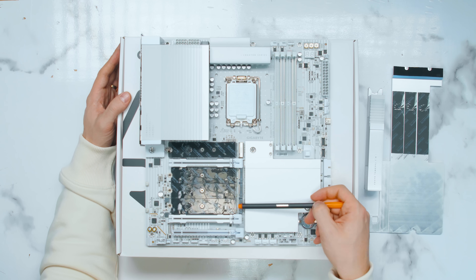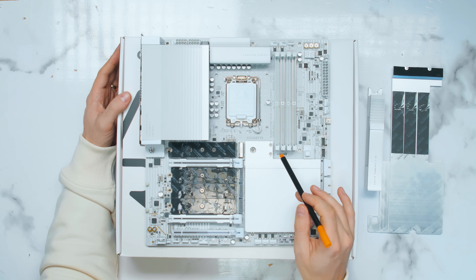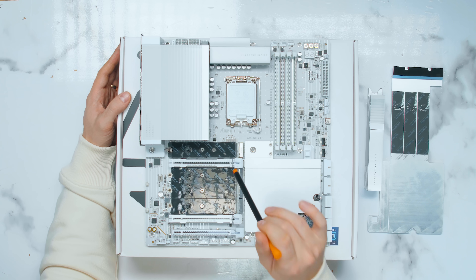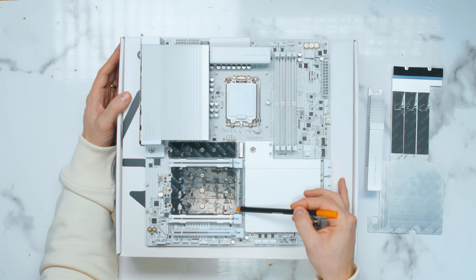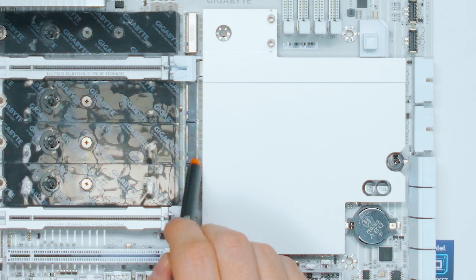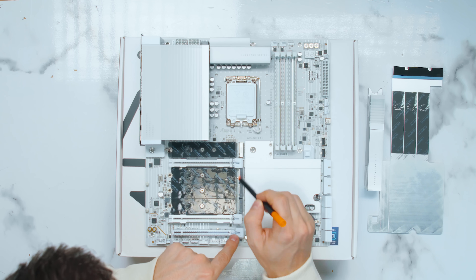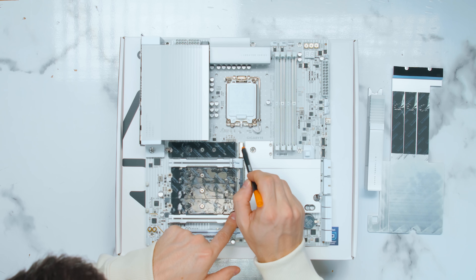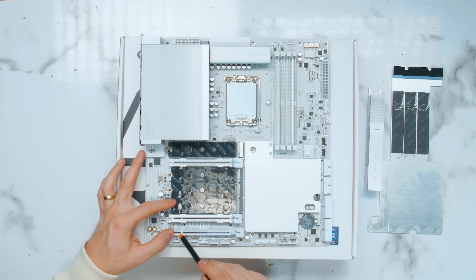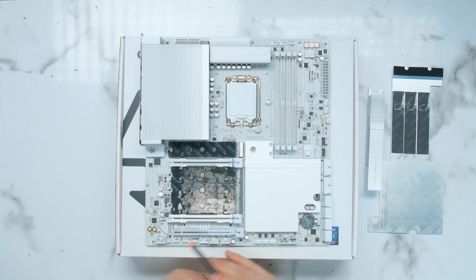There are four M.2 slots — ProArt has five. The top slot is PCIe Gen 5 and goes directly to the CPU, not sharing bandwidth with anything. The next slot also goes directly to the CPU at PCIe Gen 4 x4, again with no shared bandwidth. The remaining two are PCIe Gen 4 x2 slots going through the chipset. The slot labels are printed under the heatsink and are hard to read — I wish they were printed on top. The only downside is that the bottom M.2 slot shares bandwidth with the bottom PCIe x4 slot — both are PCIe Gen 4 x4 — so if you use one, the other is disabled.